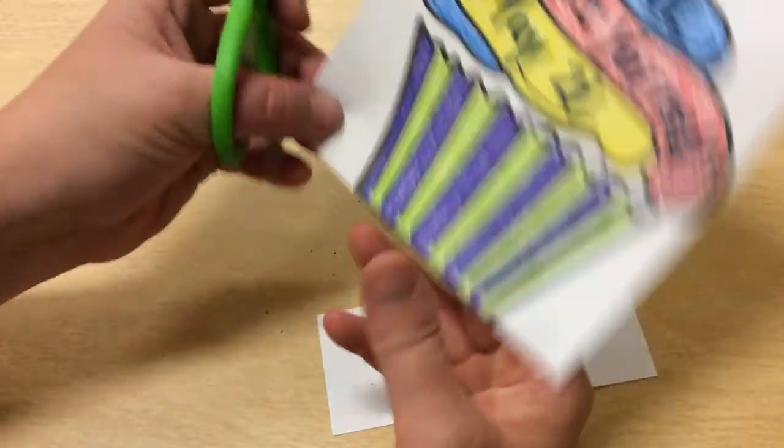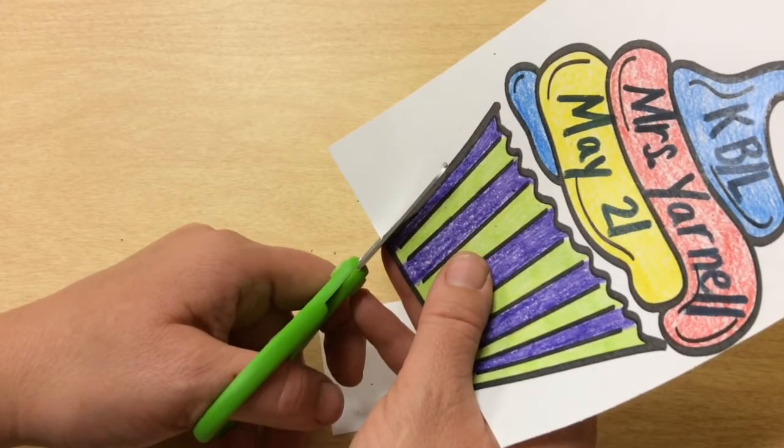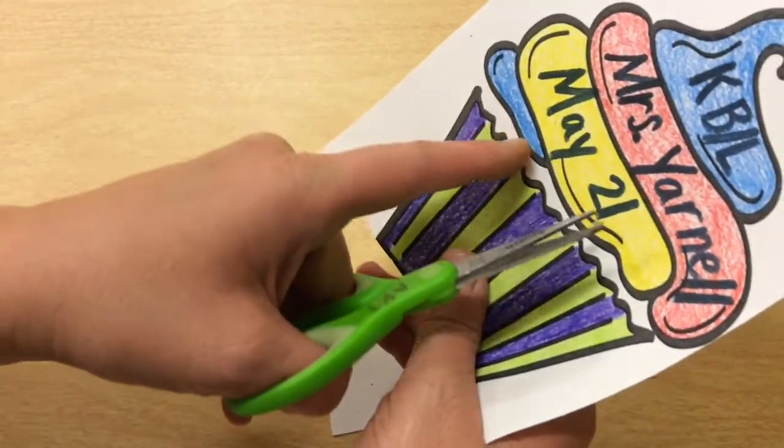So now I'm going to cut on this side. I'm going to go on the black line, and I use my whole scissors. Now here's a black line too.